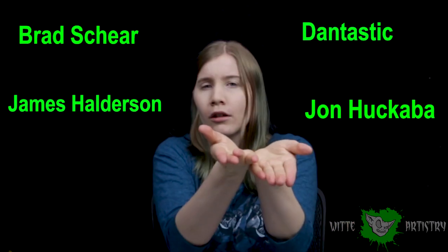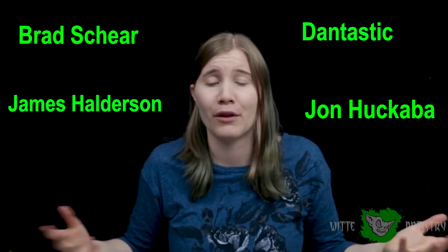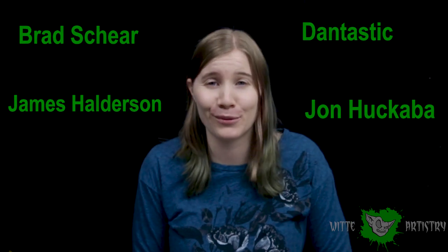What's up, Makeup Minions? I'm Kim Witte from Witte Artistry and welcome back to my YouTube channel. If you are new here, please hit the subscribe button below to become part of my family. I love you guys and I want to say a quick thank you to these patrons for supporting me. You guys are awesome. Thank you so much. You guys mean the world to me.